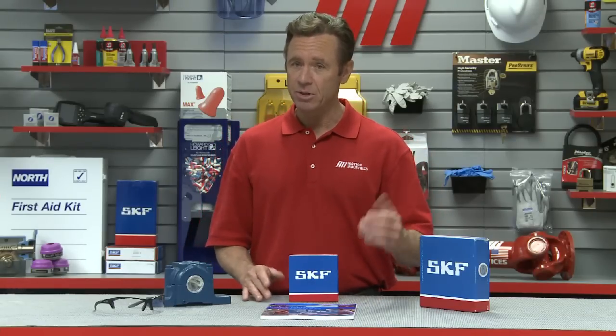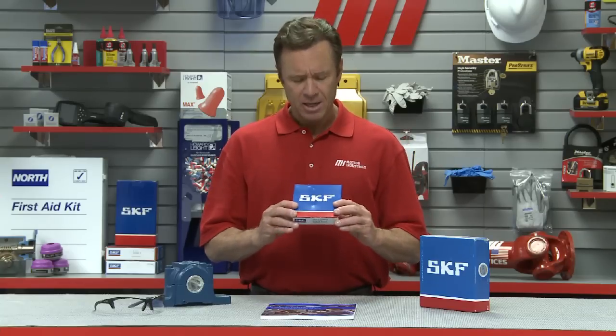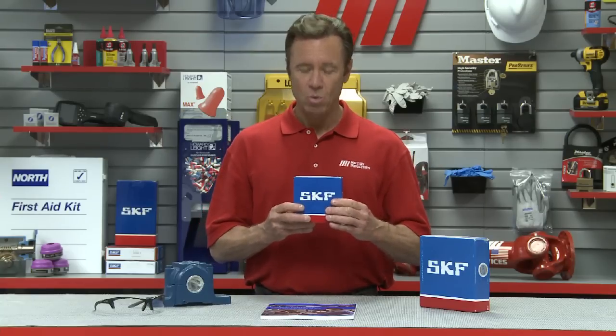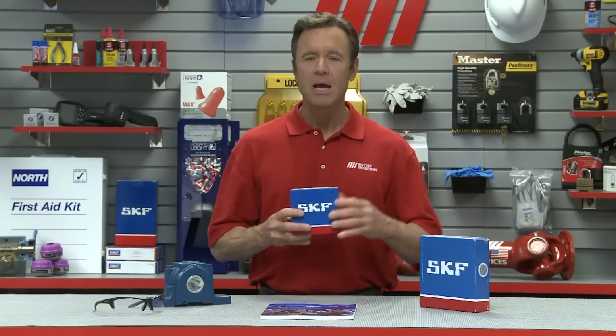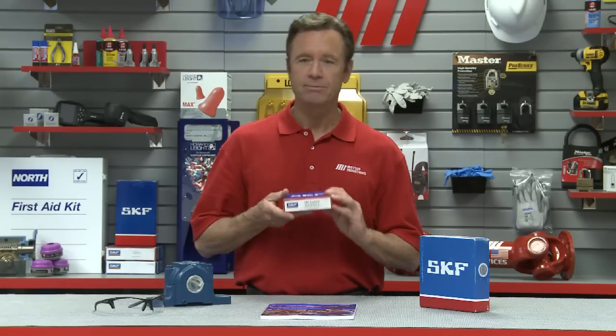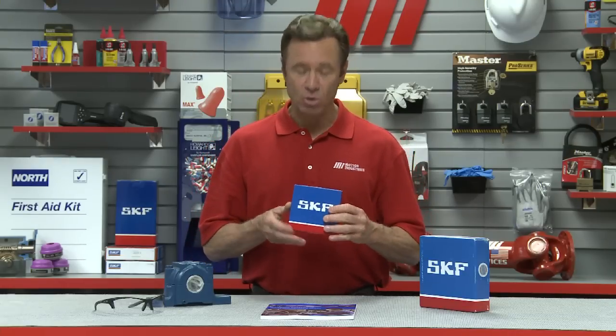SKF defines non-acceptable box conditions as including, but not limited to: the box has open tabs — this one looks really good; is dented, torn, or broken — nothing like that on this box; has been written upon — looks clean; the product label is unreadable — everything is readable right here; is dirty, faded, or oily — looks good; missing support straps on some of the bigger bearings; the number or barcode is illegible — everything is visible right here; and in general, is not in like-new condition.